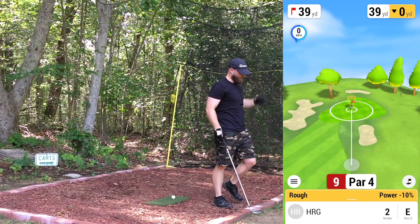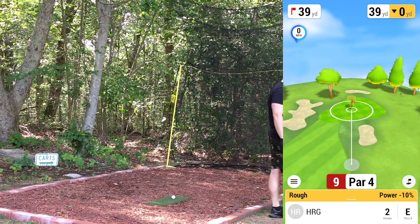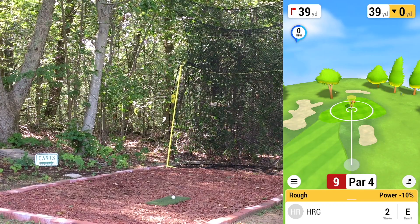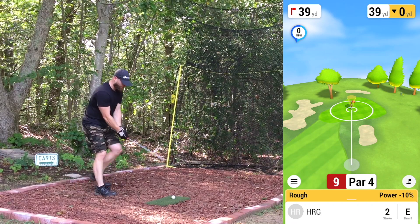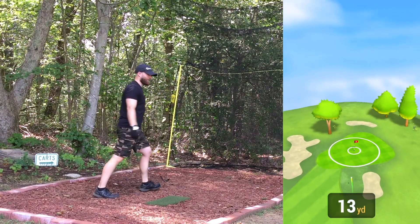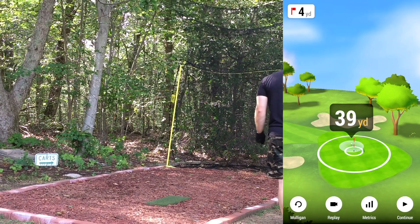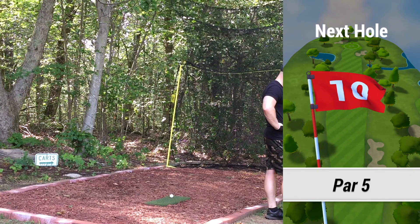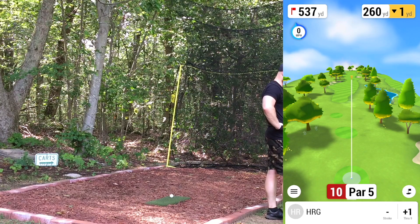39 yards plus the 10% rough, so looking at about 44 yards. Popped it up into the left. Bogey on nine — we were even before that, so through nine we're plus one. That is in fact the case. Long par five here, 537 yards — looks relatively straight, water short right, and then water on both sides up near the green.